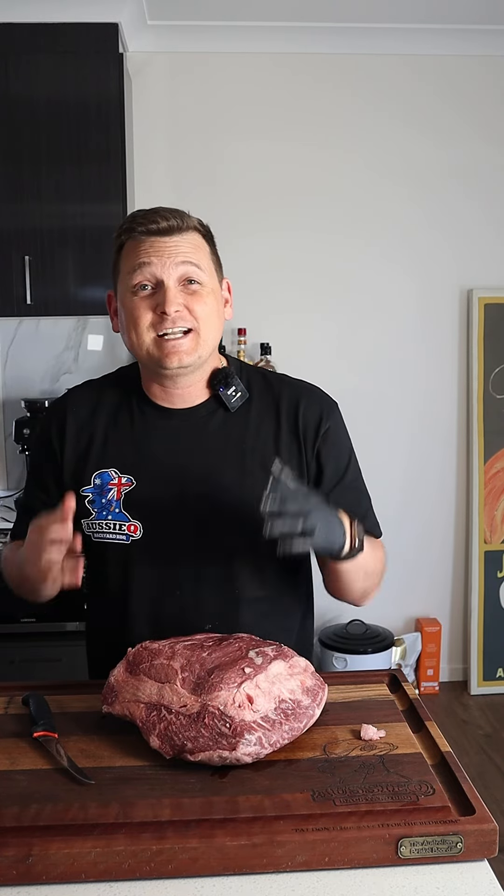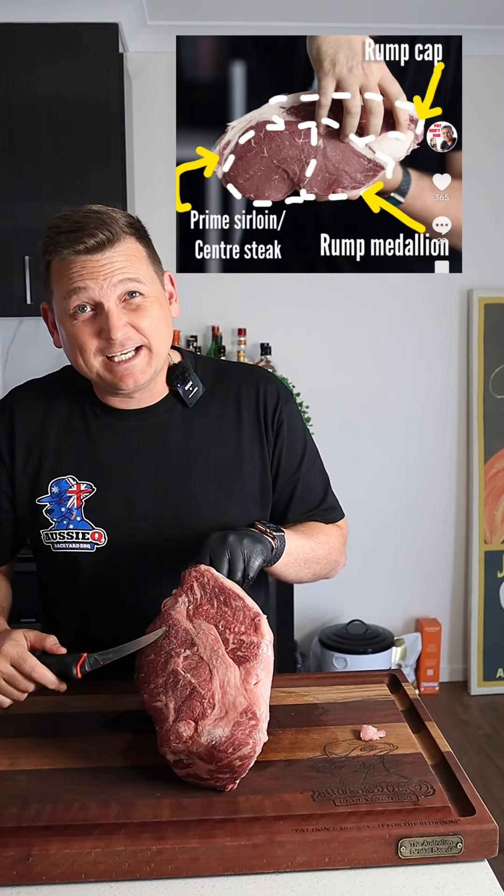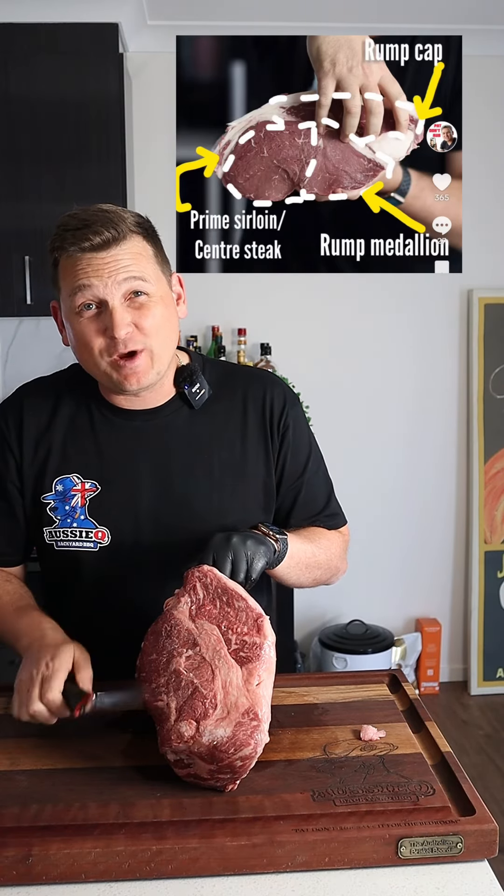We're gonna show you how to dissect it up into the three different steaks that rump comes in. First being your rump cap or your picanha, rump medallion, and next to that your prime sirloin or center steak.